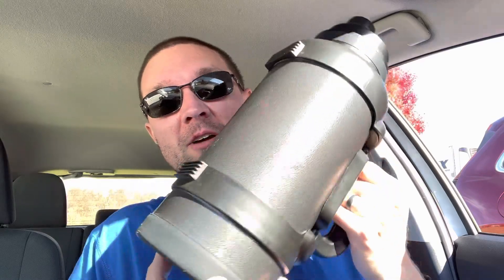Hello again my friends. Today we're going to talk about this giant water bottle. It is the TAL — I don't know if you say it 'tall' or you just say the letters individually — but it is the Zeus double insulated.